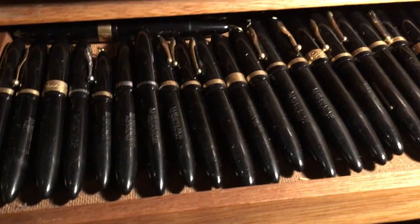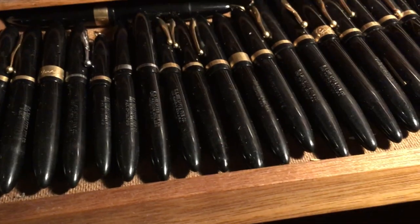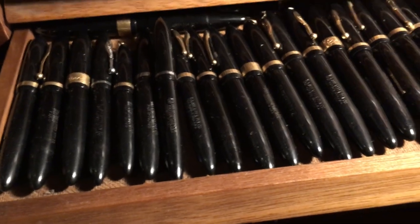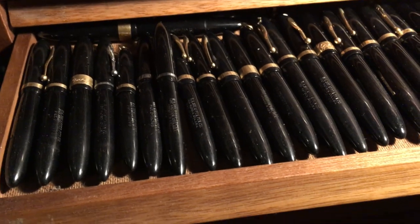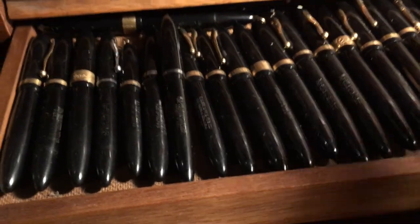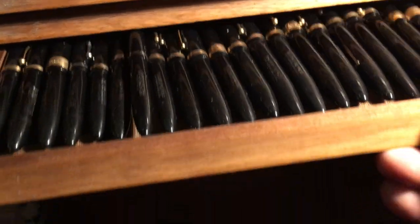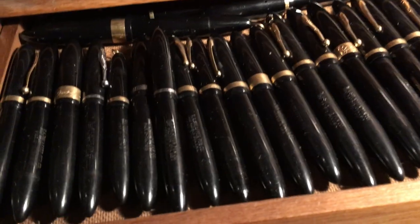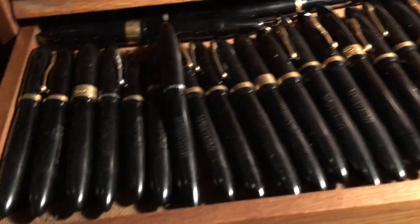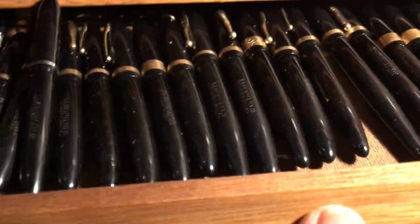It's fun to collect as many different versions of something as you can find. So these are all Schaefer balance pens. This drawer could be Parker dual fold pens, or it could be Parker 51s, or it could be Waterman eyedrop fillers or whatever. But this particular example of my collection — when I'm showing this to people — these are all black Schaefer balance pens of various sizes, various types, various clip designs for those people that like that.